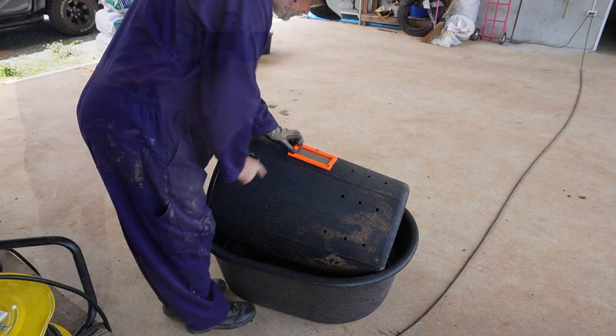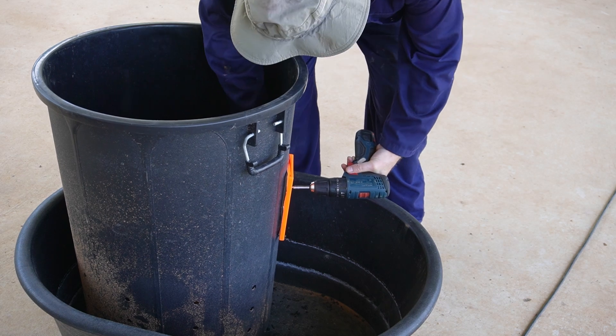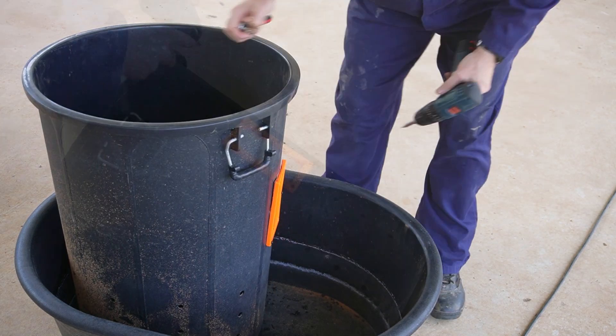If you're wondering, the reason I'm doing this drilling and cutting work with the bin inside a tub is to try and catch all of the plastic fragments generated. It actually seemed to work really well.